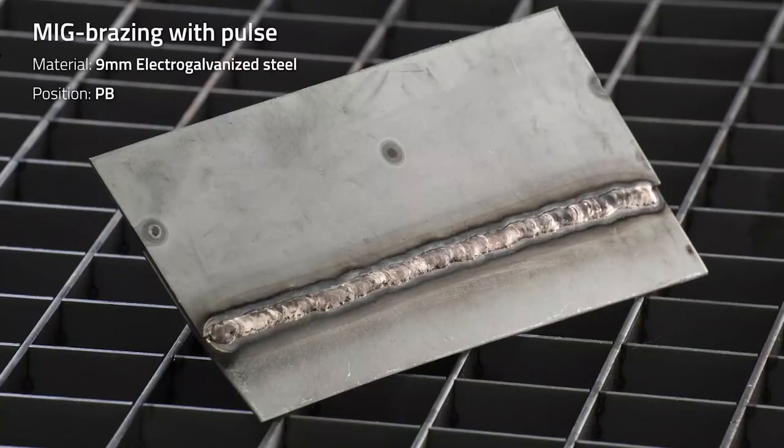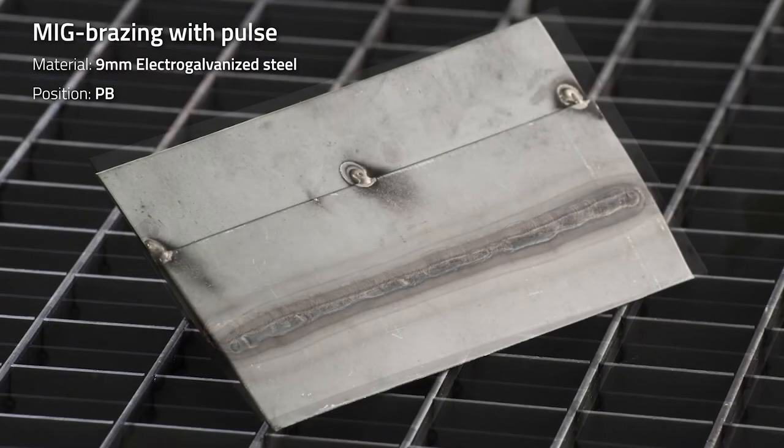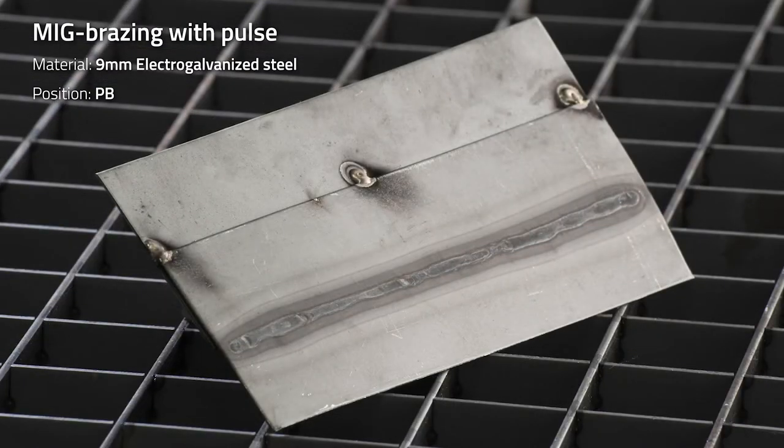If we take a look at the lap joint — the first one was with pulse — we can see that the MIG brazing has a good transition to both materials. And if you take a look on the backside, we didn't destroy the coating.